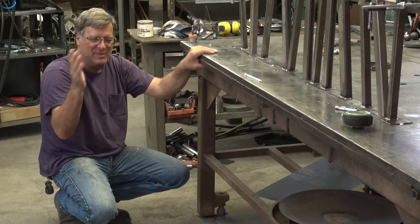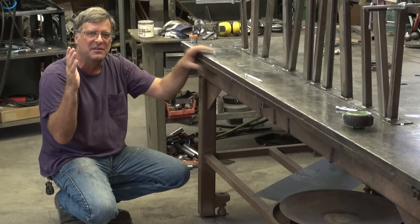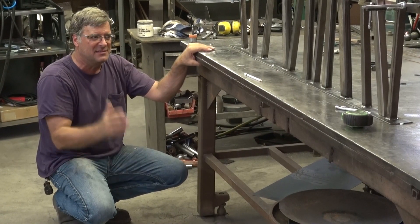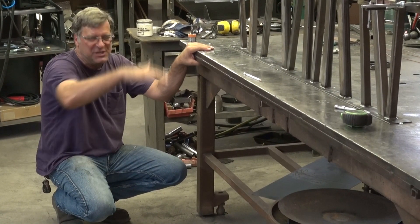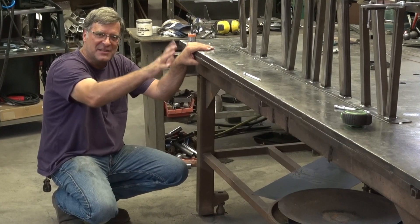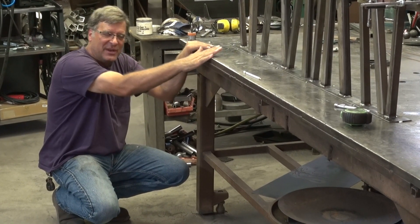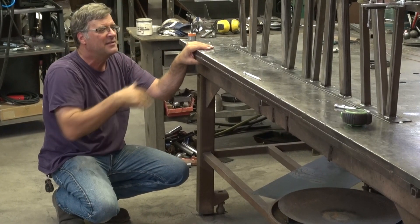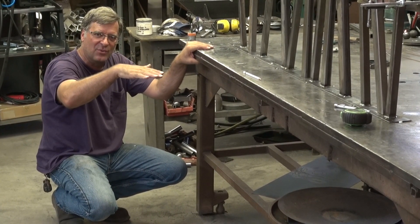If you want to build something that's going to stand on the ground, you've got to start with something square — you've got to start with something flat. I figured, let me put that sheet up there. Once it's tacked on and welded on, the sheet's not going to go anywhere. It's too thick to warp, at least for the way I work. That gives me a nice, smooth surface to start with.